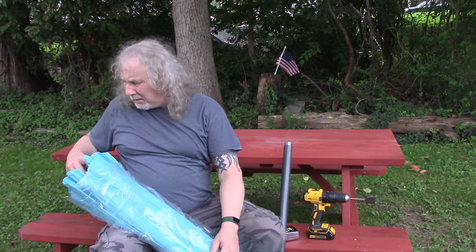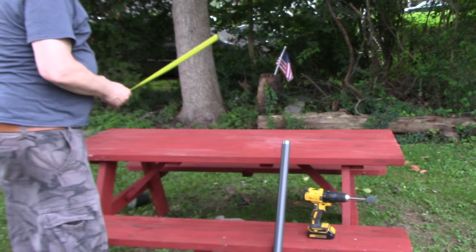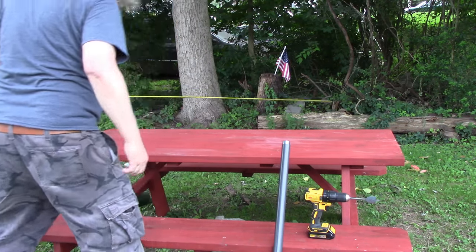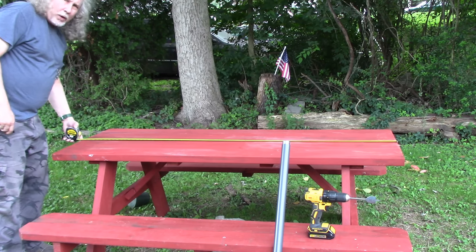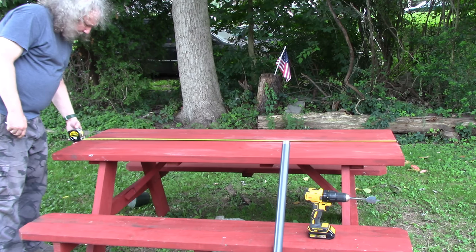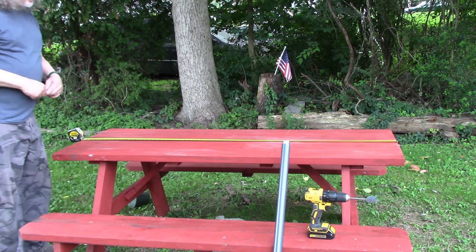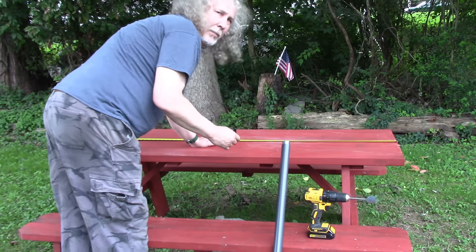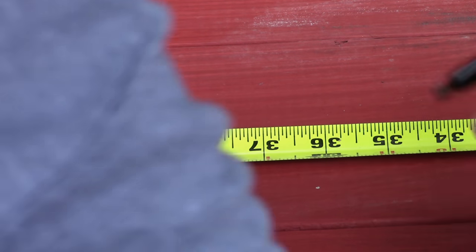All I gotta do is drill a hole and put it in. I've got a tape measure. I'm going to measure the length of the table — should be six feet. 71 inches — I got ripped off! What's half of 71? 35 and a half. I'm going to make a mark at 35 and a half.